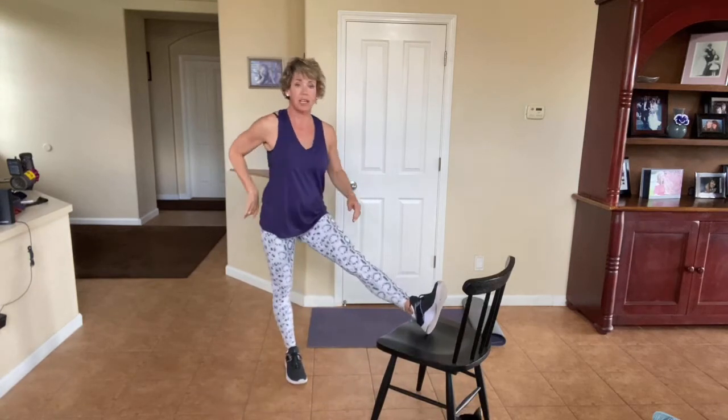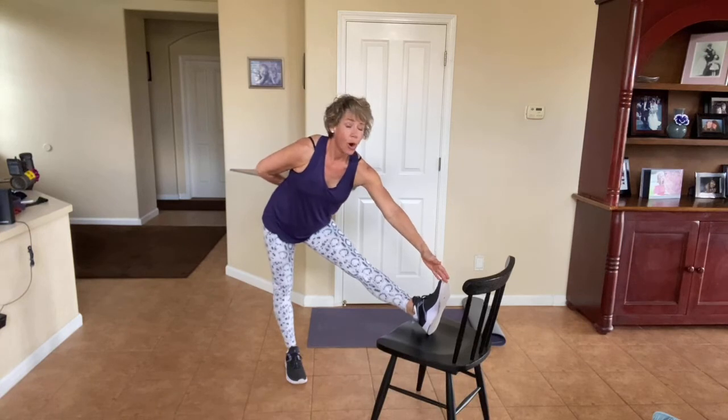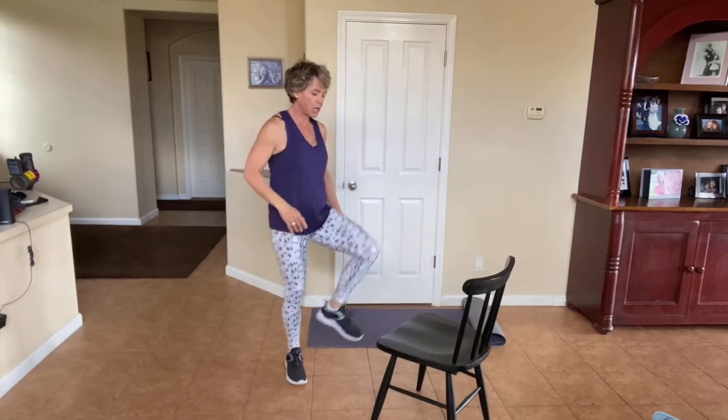We're going to do a quick hamstring stretch right here. Foot on the chair, lean and reach. Oh my goodness — your hamstrings are thanking you so much. We'll do a stretch at the end, but just because those were so hamstring intensive, just do a little quick one. Your hamstrings are saying thank you. Let's come up and switch sides right here.